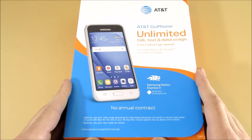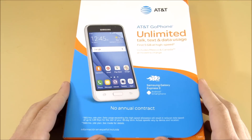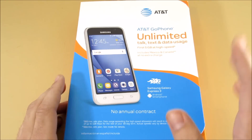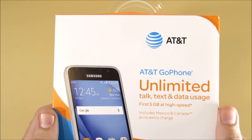It's been a while since AT&T released a new slate of Go phones, but they recently just dropped the Samsung Galaxy Express 3 as well as the Galaxy Express Prime, which is next in line for review. We're going to start with this one.